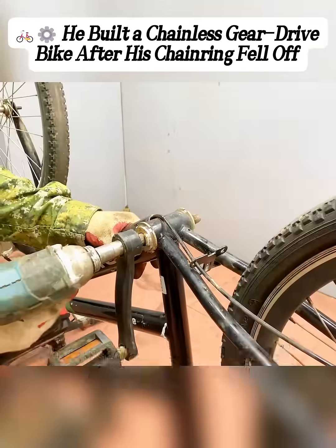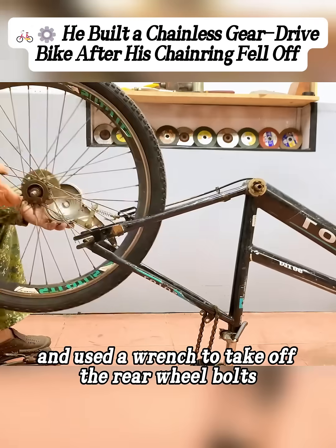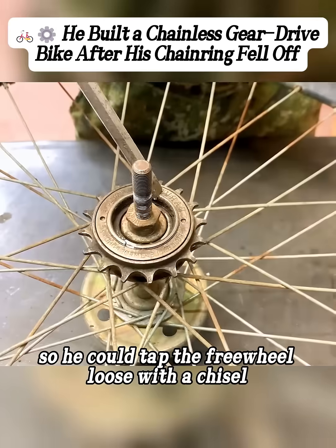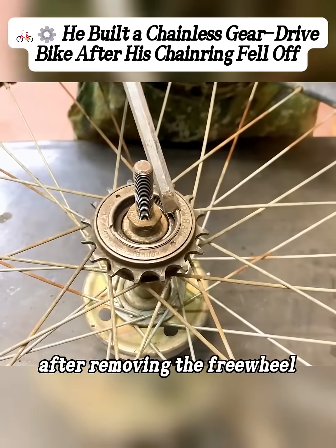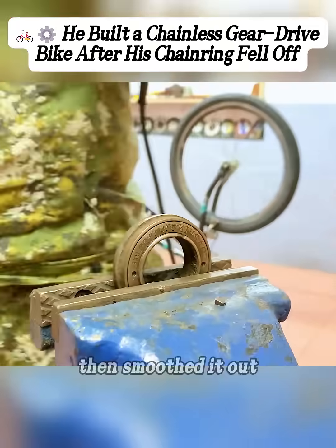He first flipped the bike upside down, then used a hammer to knock off the other pedal, and used a wrench to take off the rear wheel bolts so he could tap the freewheel loose with a chisel. After removing the freewheel, he clamped it onto a vice and used a grinder to cut off all the gears on it, then smoothed it out.